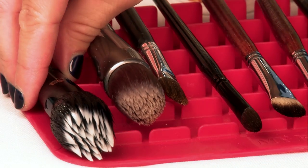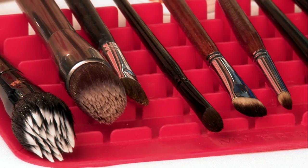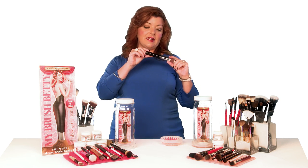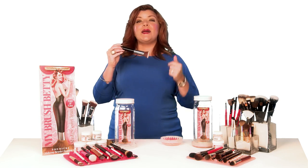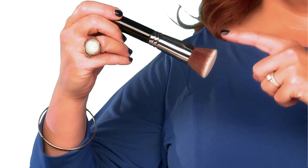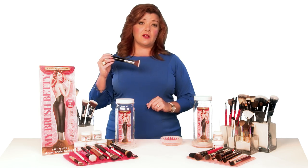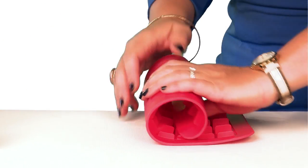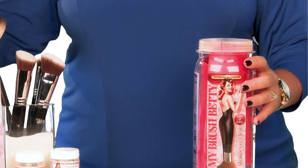And because the way you dry your brushes is just as important as the way you clean them, My Brush Betty also comes with this flexible angled drying mat that allows brushes to be dried on a slant, hair side down. That allows water to drain out of the middle part — called the ferrule — and because it also elevates the brush, it allows air to circulate around the whole toe of the brush head, which helps to speed up drying. Conveniently, the mat rolls up and stores right inside the container for an elegant all-in-one kit.